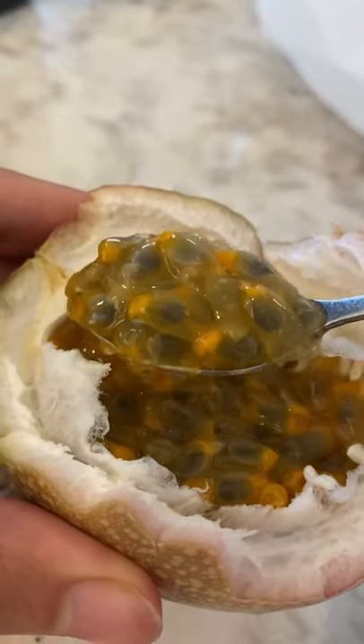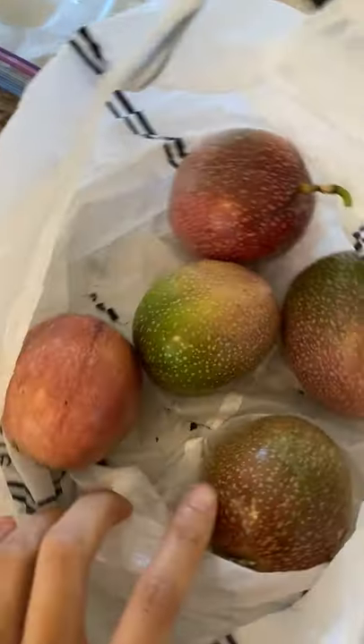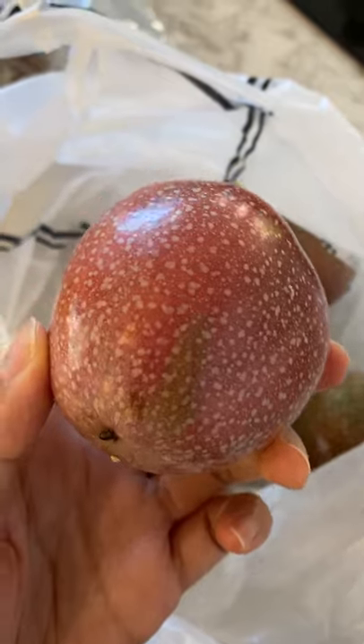Have you ever tried lilikoi? It's also known as passion fruit. Here in Hawaii, the yellow variety is more common, but the one that Doug's aunt gave us is a lighter pink color. There are multiple varieties of lilikoi, just like most other fruits.